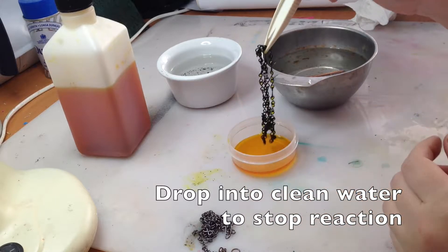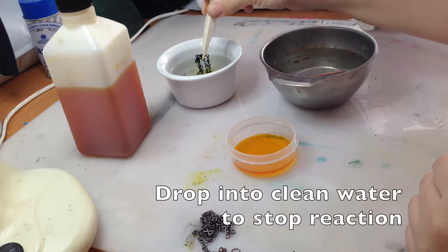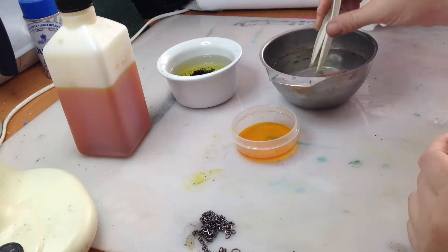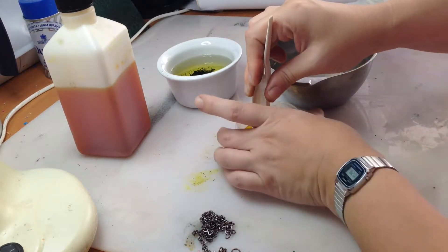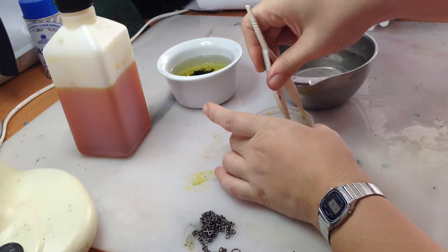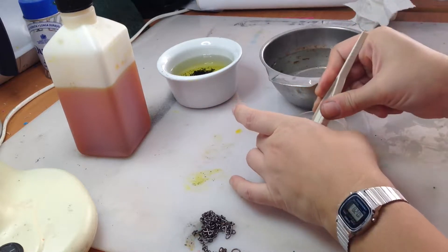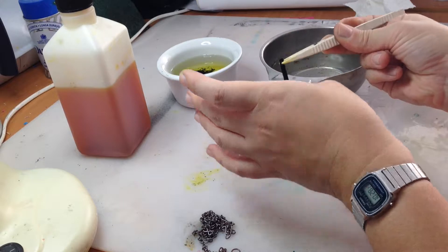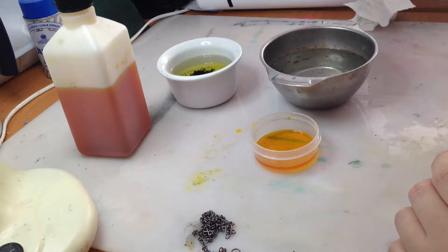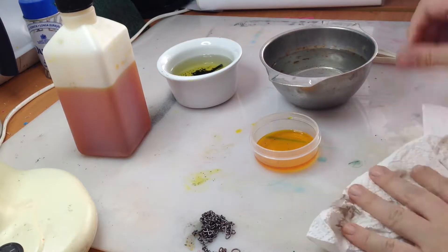It's not a terribly dangerous chemical, but it's always best to be safe. To start off, if you want to follow the instructions, you warm some water in your kettle, or use hot tap water, which is usually enough, and then you pour some of the solution into the warm water.